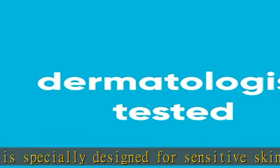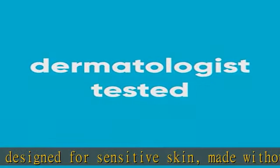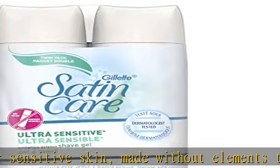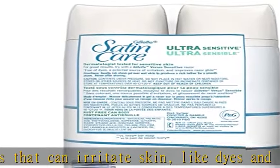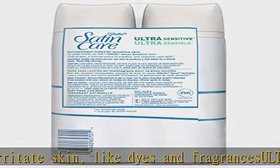This shaving gel for women delivers satiny smooth skin whenever and wherever you choose to shave. Rust-free can — no longer worry about rust rings in your shower. Lathers to provide incredible razor glide to help protect the skin from nicks and cuts.